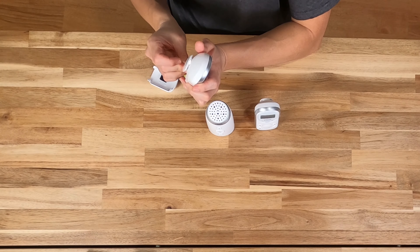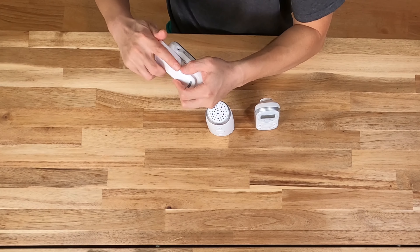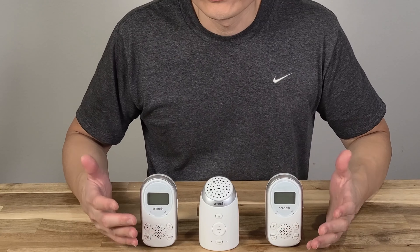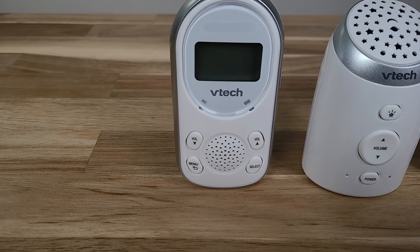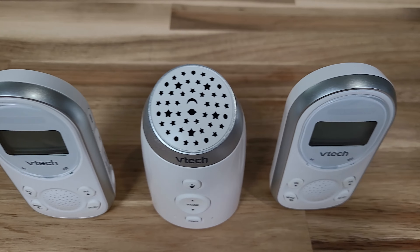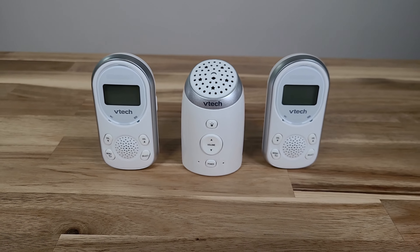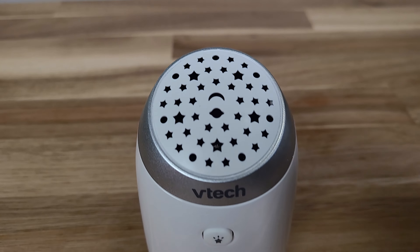So here is the user manual. This is the baby unit. This is one of the parent units. And this is the second parent unit. All three of them came with their own power unit, and here are the batteries for the parent units.